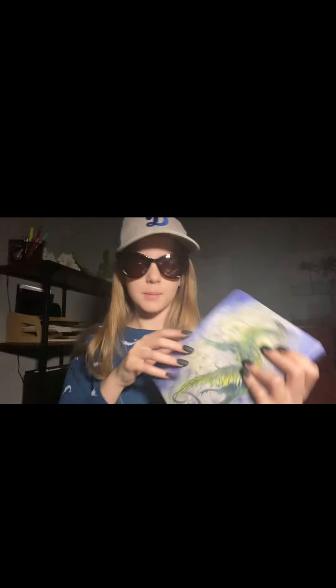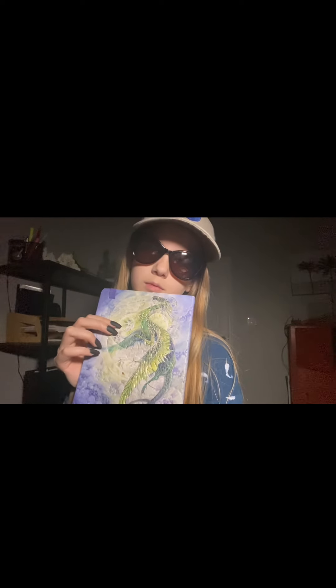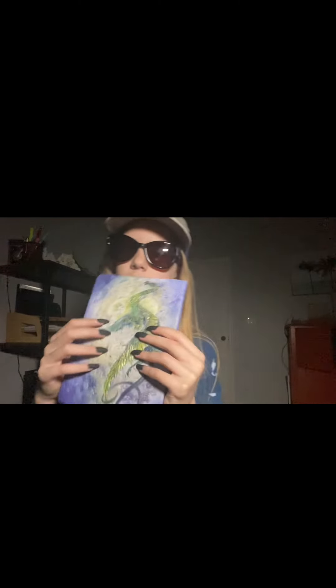The next one is my dragon notebook. Let's open it up and...